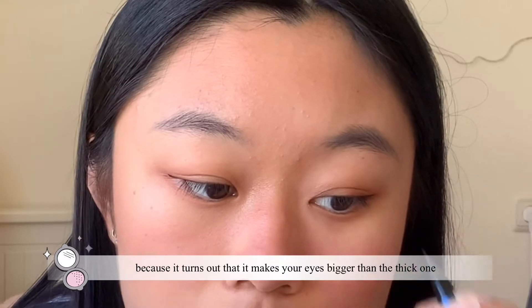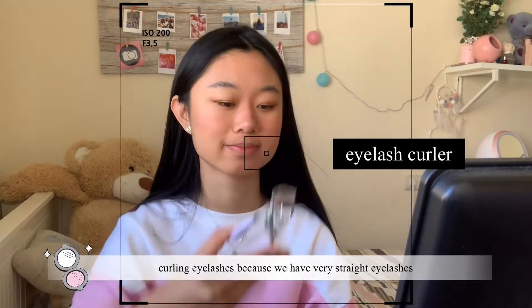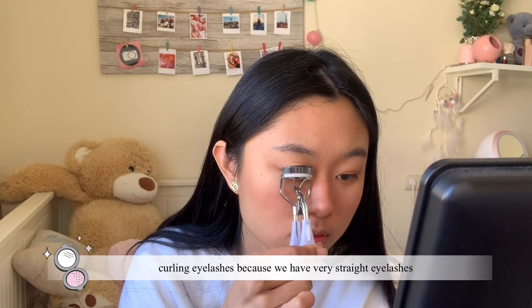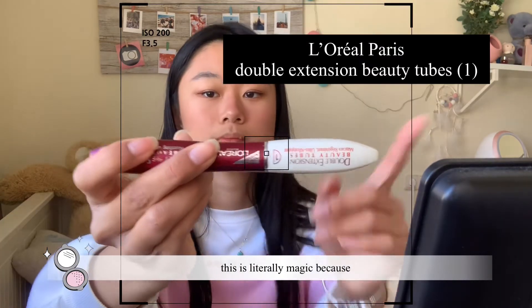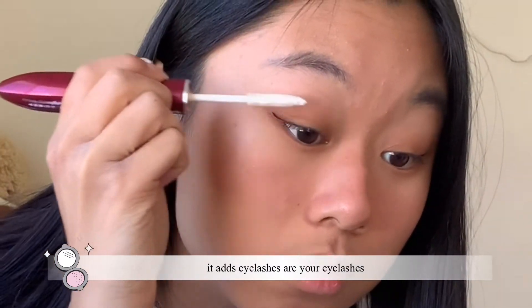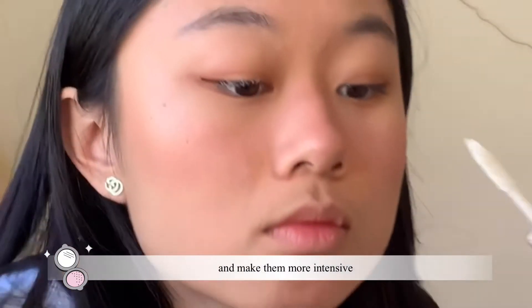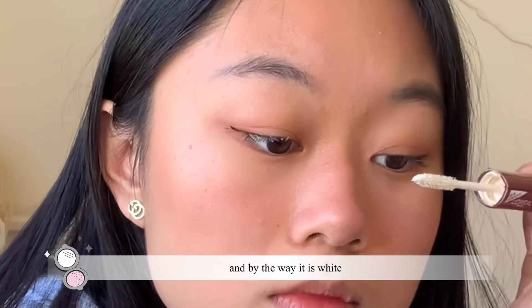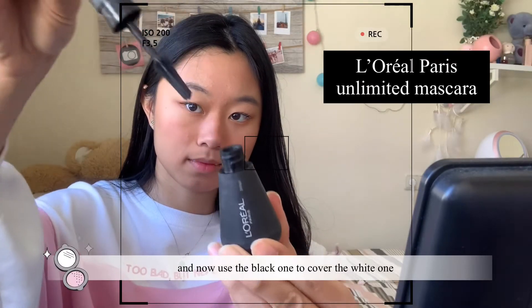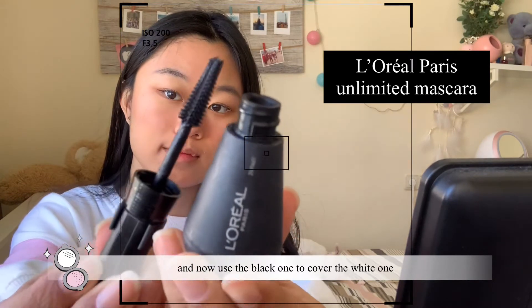For Asian people, I would say curling your eyelashes is a must because we have very straight eyelashes. This mascara is literally magic because it adds to your eyelashes and makes them more intense — and by the way, it is white. Then I use the black one to cover the white one.